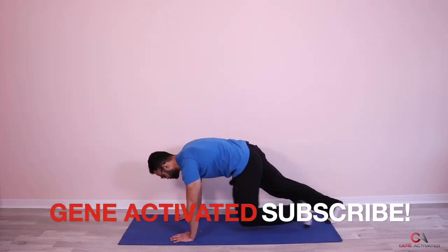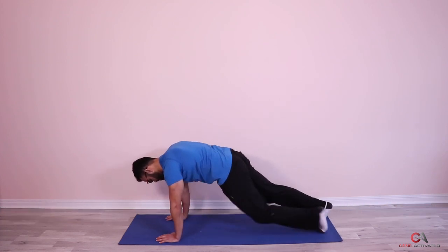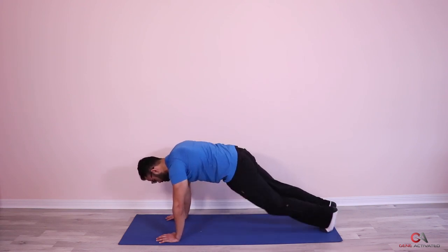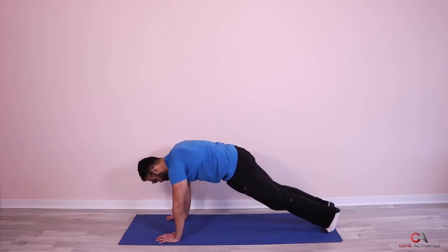One, two, three, four, five, six, seven, eight, nine, ten, eleven, twelve, thirteen, fourteen — keep breathing, guys — fifteen, you're doing great, sixteen, let's go, seventeen, eighteen, nineteen, twenty, twenty-one, twenty-two, twenty-three, twenty-four, twenty-five.